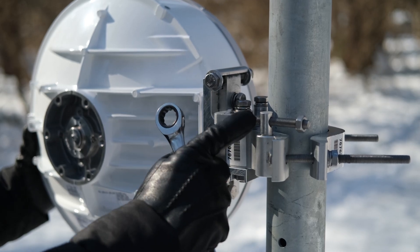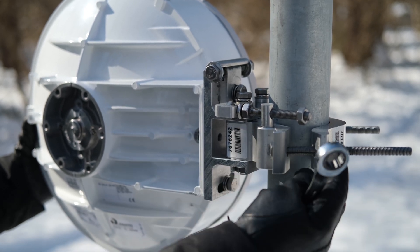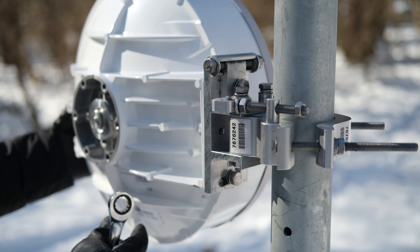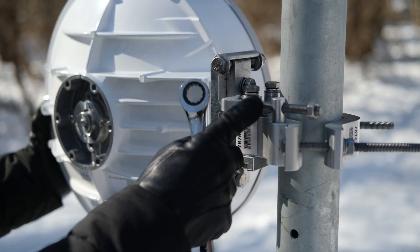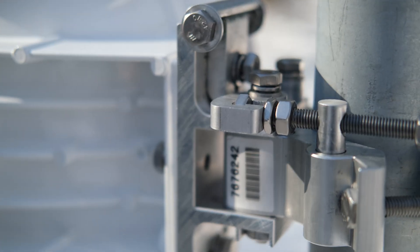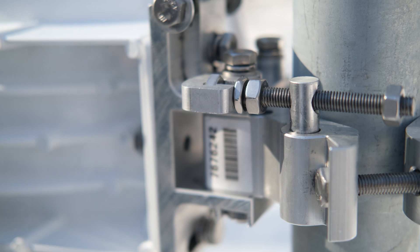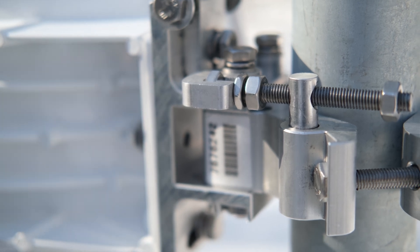The first step is to mount the bracket onto our pipe. I've already done that and I've tightened up these bolts. You'll notice that the antenna is still loose on our bracket and the adjustment bolts are loose. We need to make sure this is all tightened down and there's no wiggling, which is important when we do our alignment with our level.